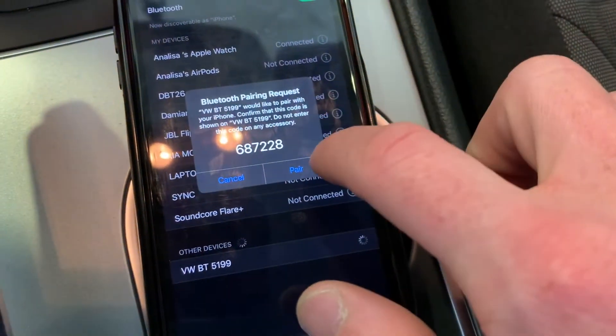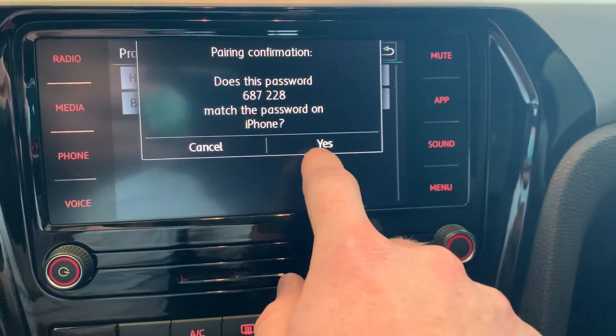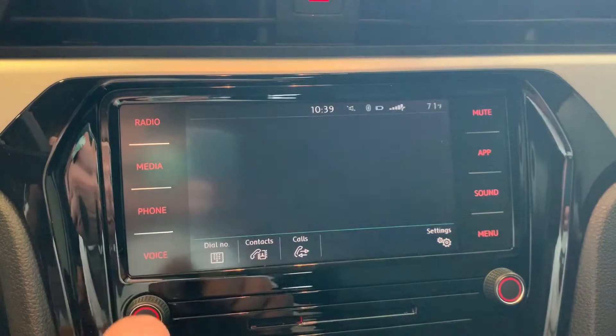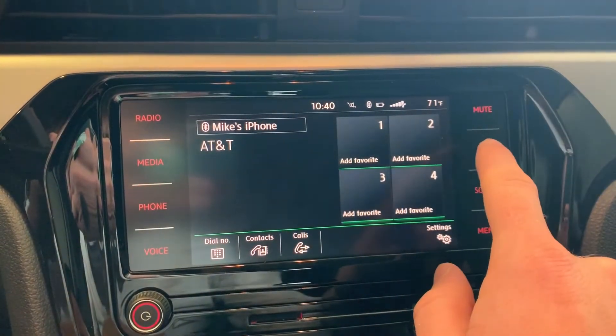While pairing Bluetooth is simple and can be very helpful in using features such as your Bluetooth audio and your car phone, there is a more modern option available.